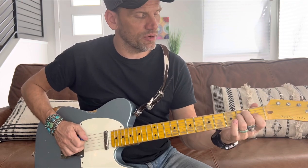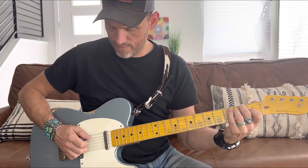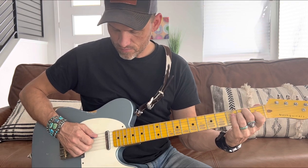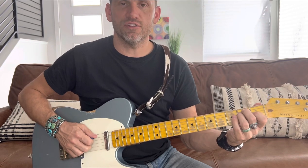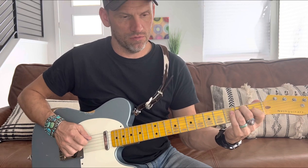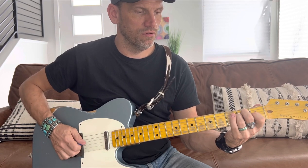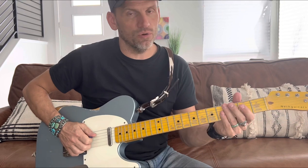I do a little hammer-on thing with the E chord: I'm playing the E chord, lift up the middle finger on the A string, and hammer back down onto the second fret — just lifting the finger off the E chord and hammering it back down. I call that the 'On the Road Again' lick. So that's the chorus.